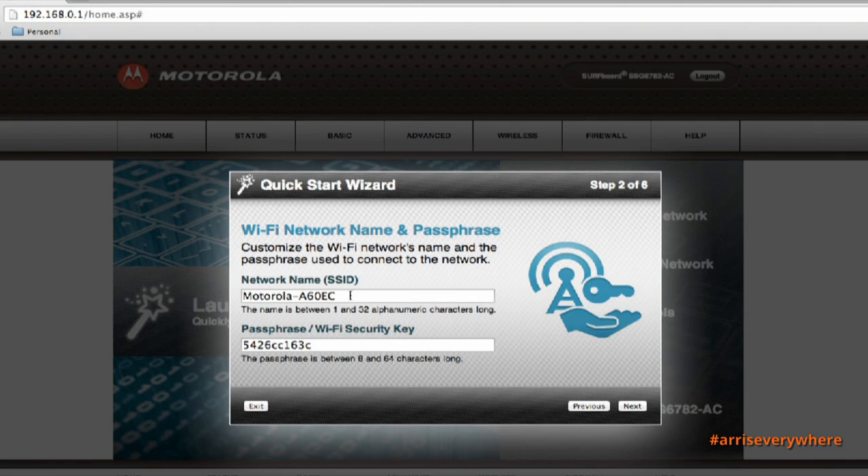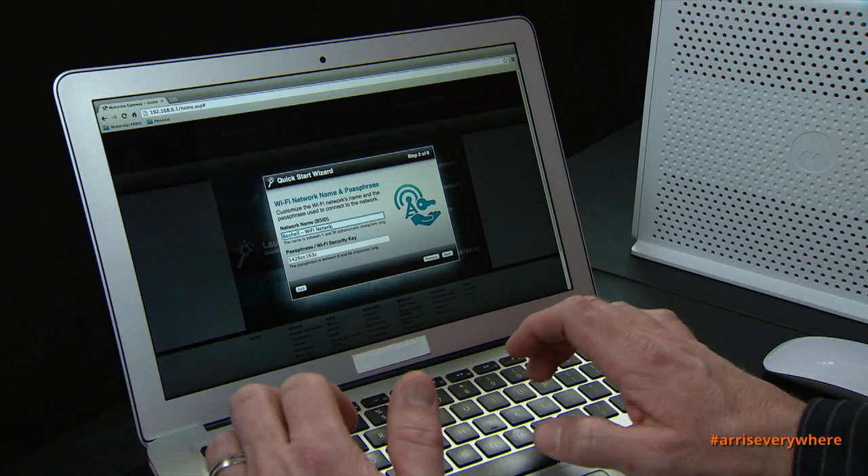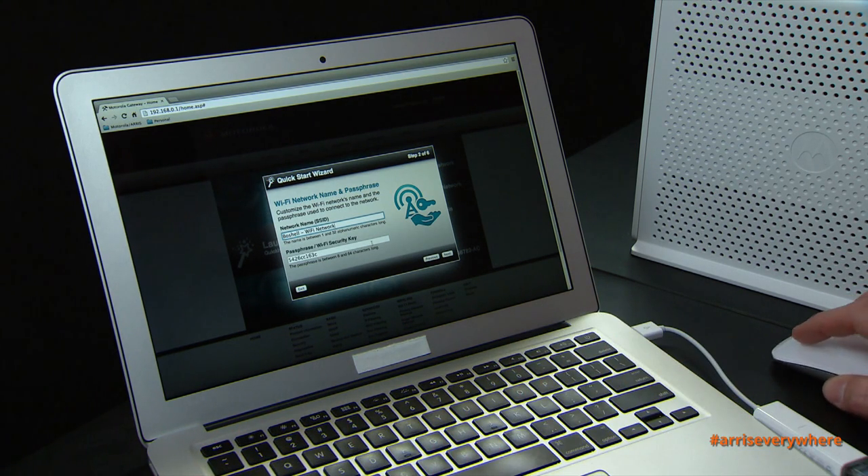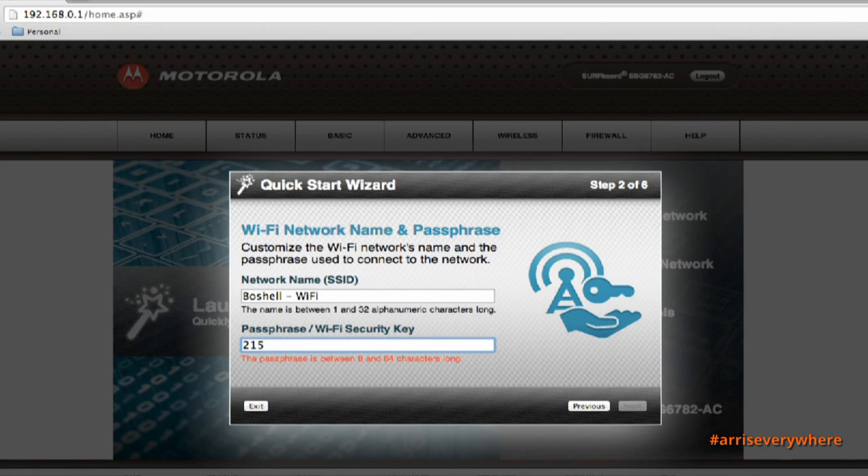Here are the default settings on the SBG6782 — it says 'Motorola A60.' I'm going to highlight that and change it to my last name: 'Boshell Wi-Fi Network.' Now I'm going to click in the passphrase and Wi-Fi security key field and put in a unique password that I will remember — in this case I'm going to use an old phone number. I'll click Next.